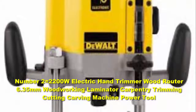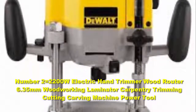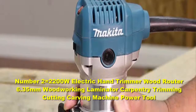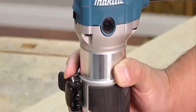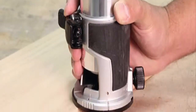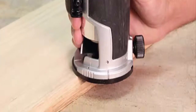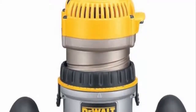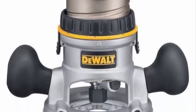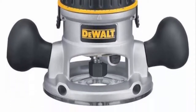Number 2: the 2200W Electric Hand Trimmer Wood Router 6.35mm Woodworking Laminator Carving and Cutting Machine Power Tool. It makes a great addition to any workshop thanks to its consistent performance. It features electronic speed control for making clean cuts in a variety of materials, and has a two-stage motor release clamp for quick depth adjustments.